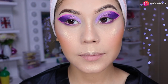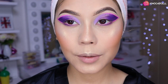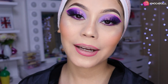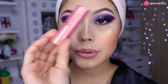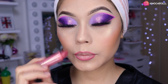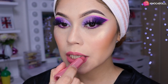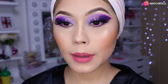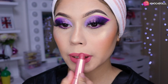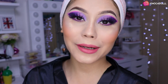¿Ustedes saldrían con un maquillaje así? Díganme en los comentarios. Ya me puse las pestañas Chibuya que quedan con todos los maquillajes. Me delineé los labios y ahora voy a estar utilizando el labial Mónica de Revolución, que es un tono rosa bajito similar al delineado. Ese sería el resultado de este look, espero que les haya gustado. El labial lo pueden cambiar por cualquier labial o hasta un gloss.